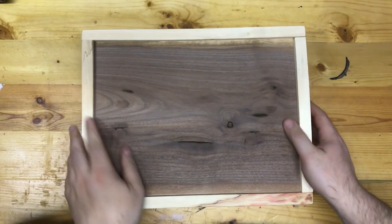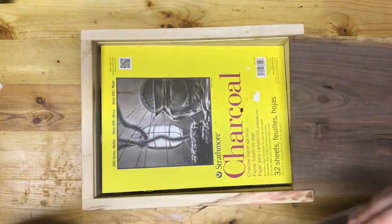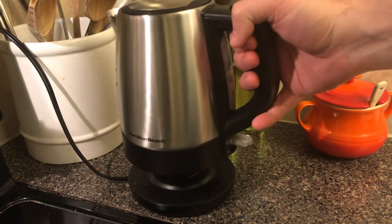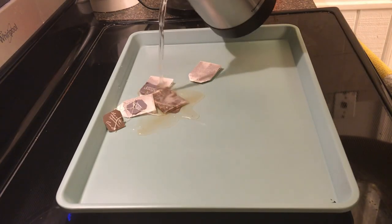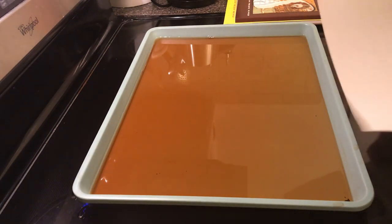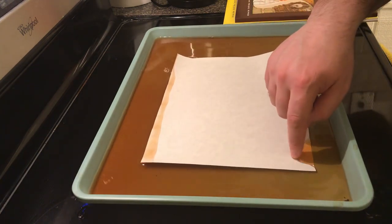The next step is to find some nice paper in order to print my scroll out on. I didn't record actually printing it, but you get the idea of how a printer works. The next step is aging the paper. I've chosen to use the tea method, simply dunking the sheets into a cookie sheet filled with a few teabags worth of tea.